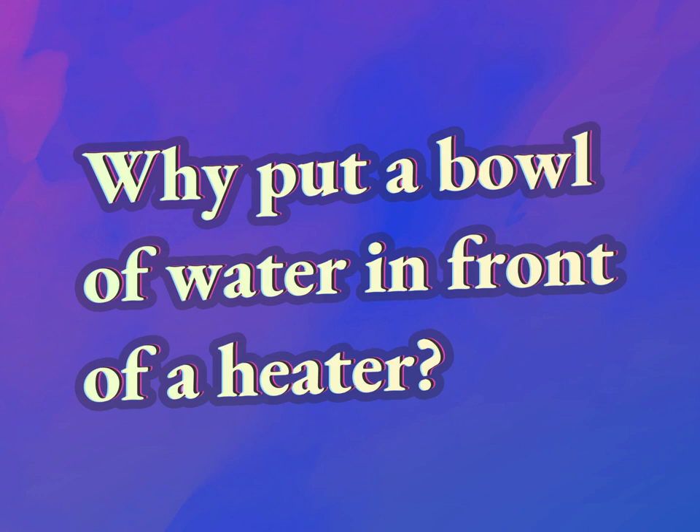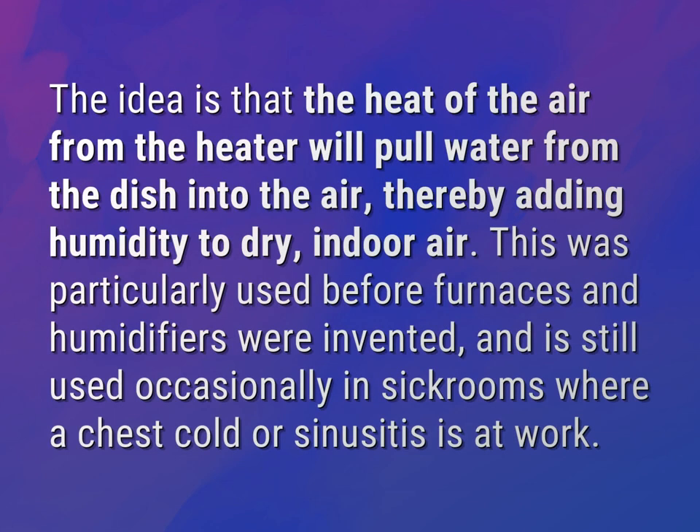Why put a bowl of water in front of a heater? The idea is that the heat of the air from the heater will pull water from the dish into the air, thereby adding humidity to dry, indoor air.